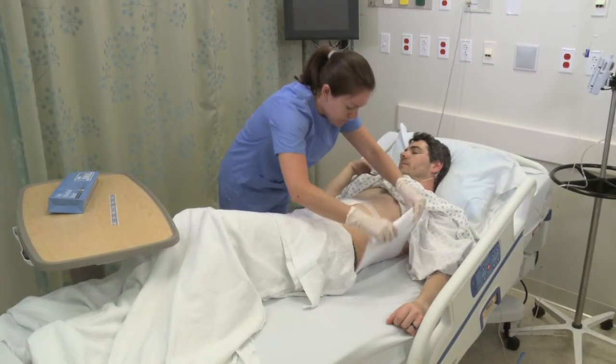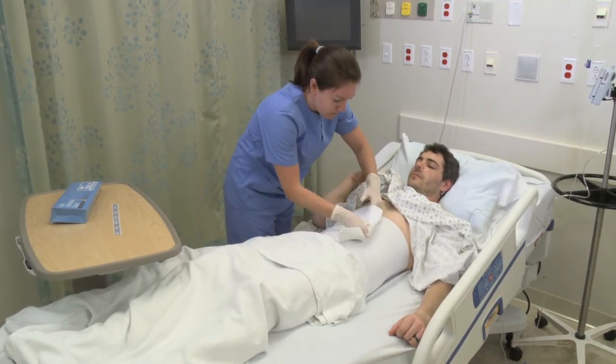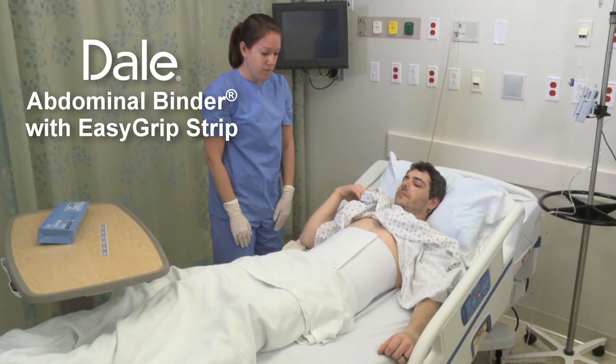With so many applications and so many benefits, both medical and economical, Dale Abdominal Binders are the obvious choice for hospitals and healthcare providers. All Dale products are made without the use of natural rubber latex.